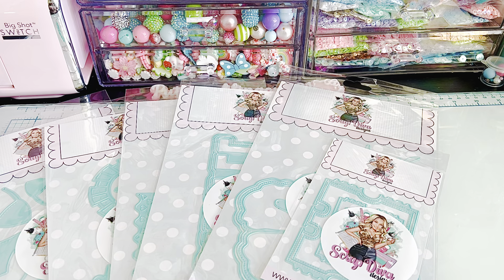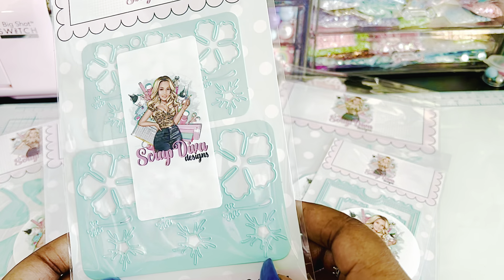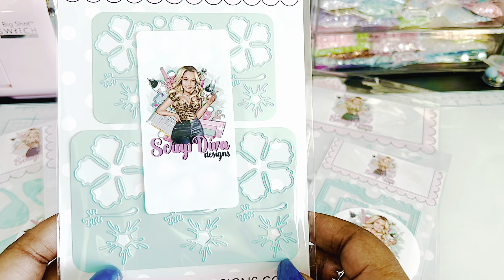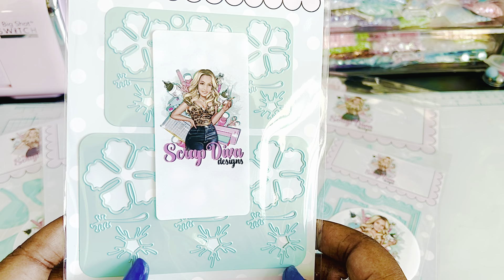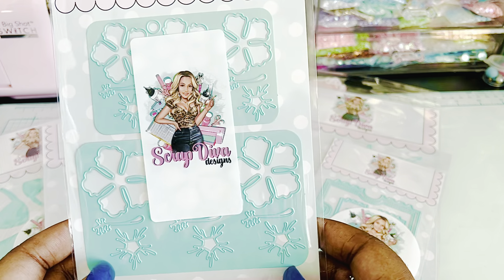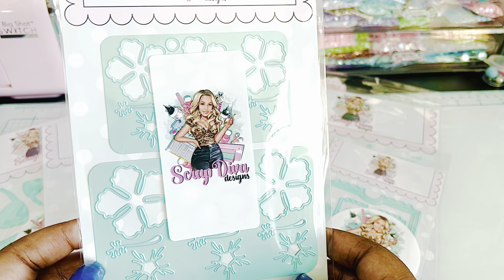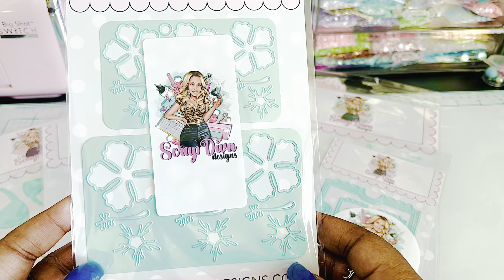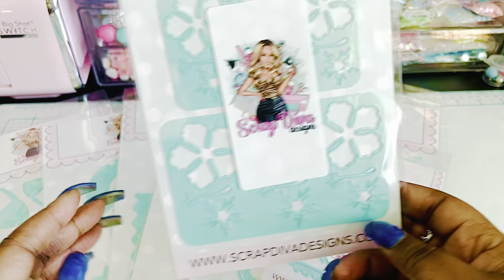And this is a hibiscus flower plate. I'm assuming these are like maybe centerpieces, and then there's the flower itself, and it's in more than one size, which is awesome. Very pretty.